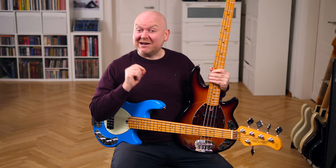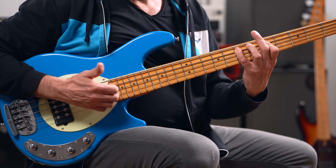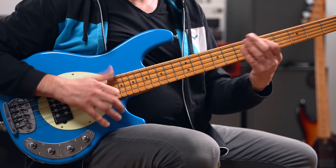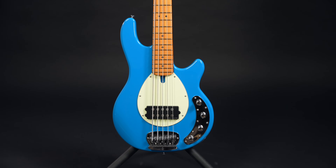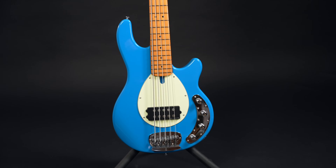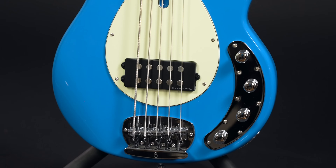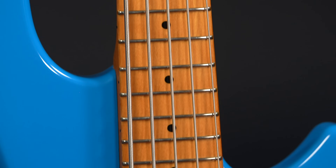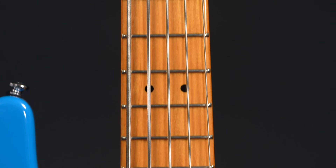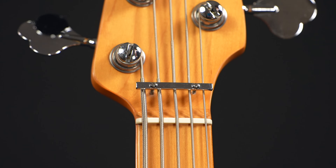They're inspired by the Music Man Stingray but Sire have added their own touch, and the Z-3 is the more affordable version. The most surprising thing about the Z-3 is the mahogany body — that's at least what it says on the website. I find it hard to believe because it's so untypical for this body shape, but it works. The pickup and pickup position are the driving force behind the character of this design. The 34-inch neck is made from hard maple and comes with 22 frets. We have a 35mm width at the nut and a 12-inch fretboard radius, plus Sire's rolled fretboard edges to make the neck feel extra comfortable.